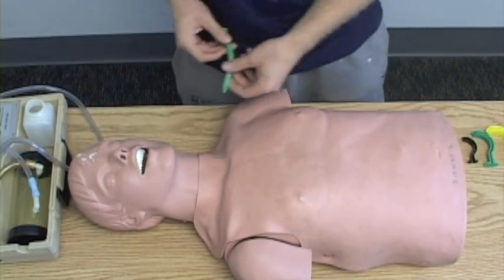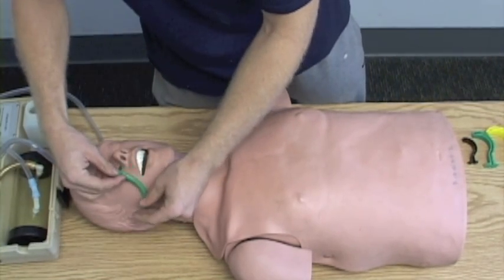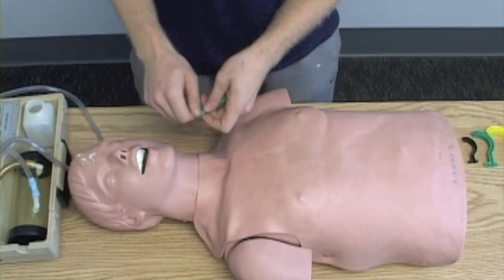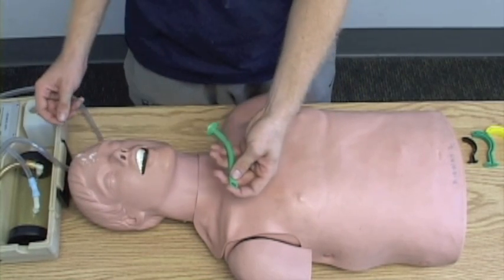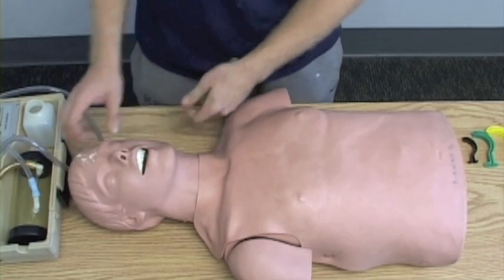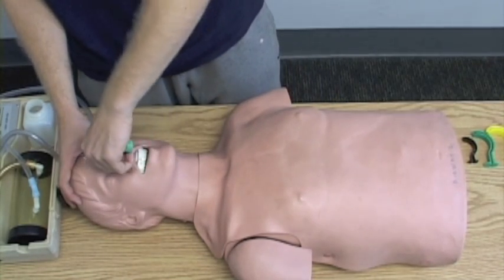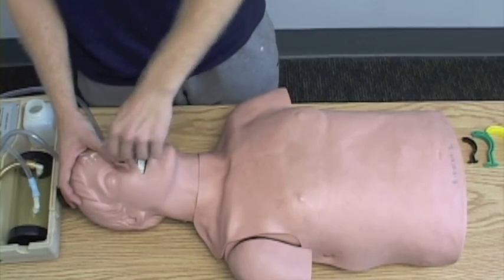Insert nasopharyngeal airway. I'm going to measure the nasopharyngeal from the tip of the ear to the nose, to the nostril. I'm going to lube up the NPA, lube the nose. Insert into the right nostril with the bevel facing towards the septum.